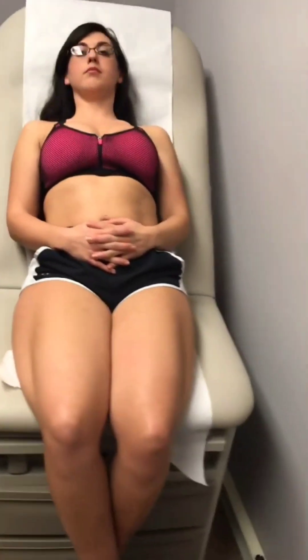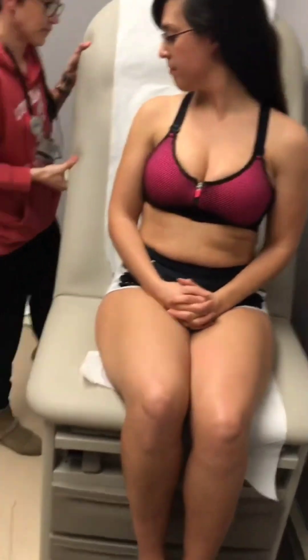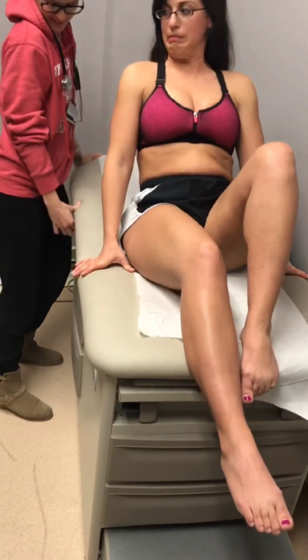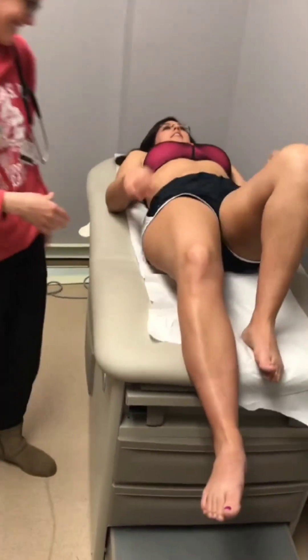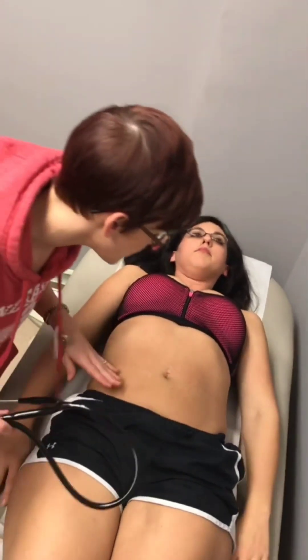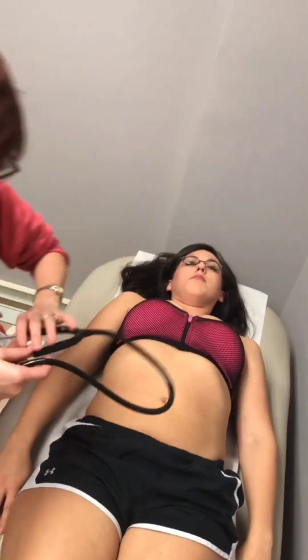I'm just going to move down to your abdomen, so I'm going to lean you back. I'm just going to pull these down a little bit. Have you had any discomfort in your abdomen? No. First I'm just going to look at your skin — it is clear, even color, dry and warm. I'm going to start with listening.